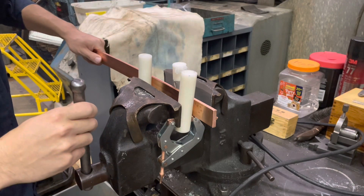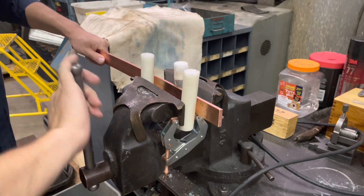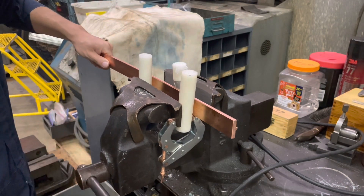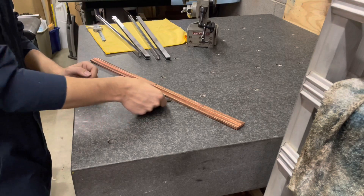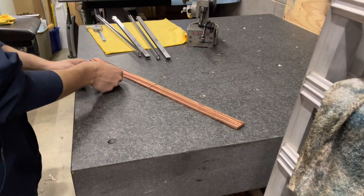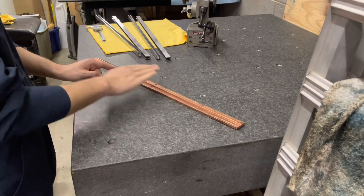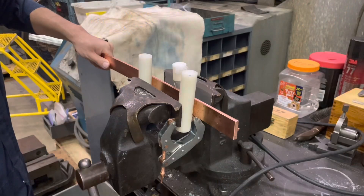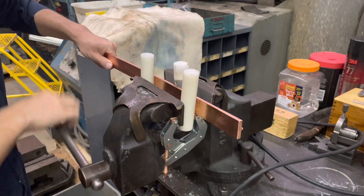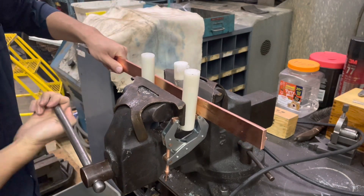I'll loosen the vise, feed it maybe one or two inches, and repeat this process until I've done the whole length of the bar, then go check it on the surface plate. I'll find where my high and low spots remain and come back to the bender to try to iron those out. You really got to take your time with this — if you try to rush it, you're going to be here a lot longer.